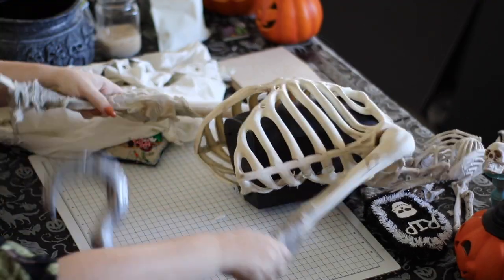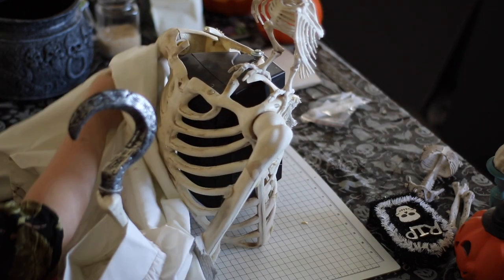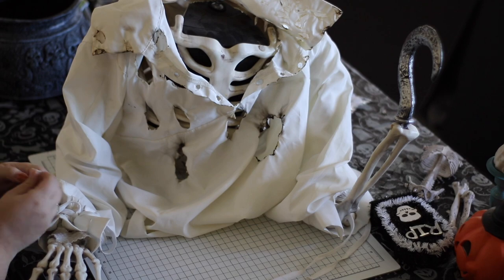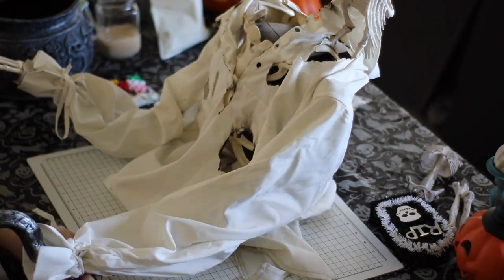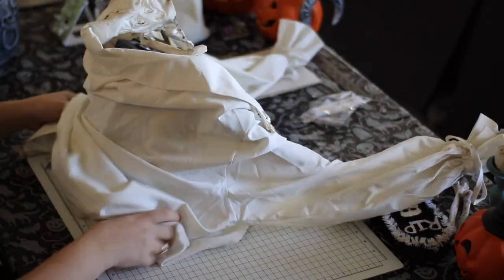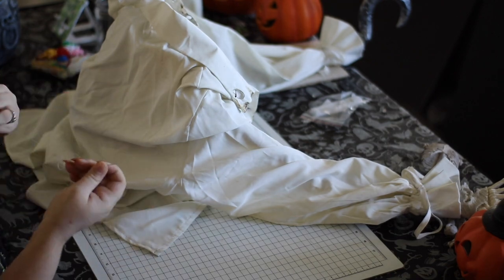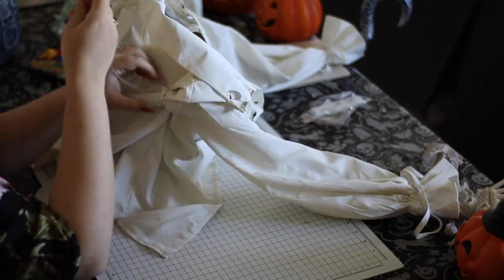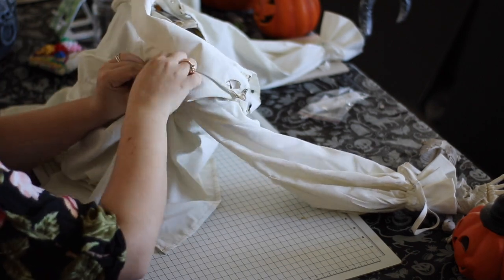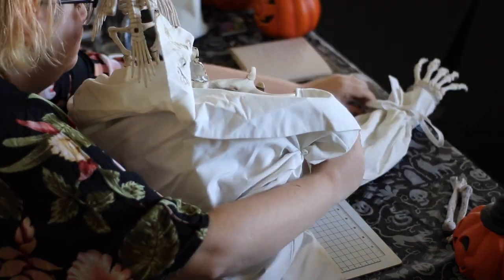Hey guys, welcome back! In today's video I'm going to show you how I remade our pirate costumes for the skeletons in the front yard. This shirt I'm putting on the first skeleton was originally our captain shirt, but I decided to move it to the skeleton in the tree because it has a speaker in the chest that Ryan installed. We wanted to disguise it a little bit so it's not as obvious, so we decided to put a shirt on him.